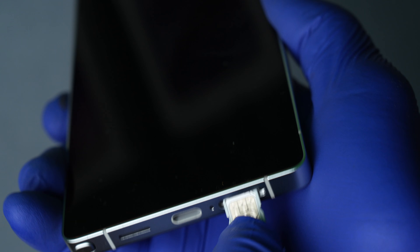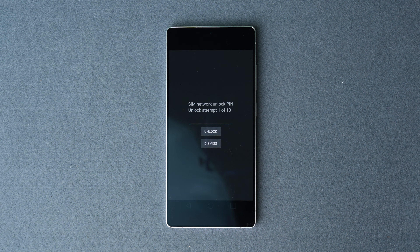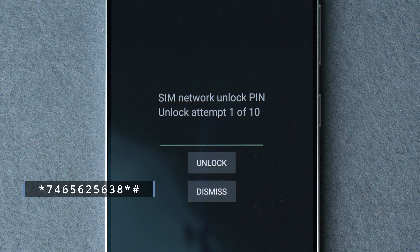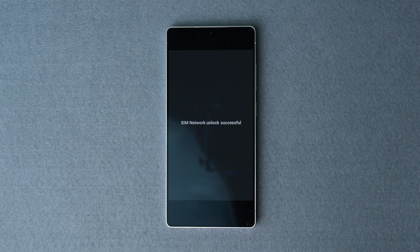The second email will contain an unlock code together with instructions to finalize the process. To apply it, turn off your phone and insert a new SIM card from a different carrier. Restart your phone — it will take a few seconds to recognize the new SIM card and a message will show up requesting the unlock code. If you don't see this message, go to the dial pad and dial *74656256338*#.